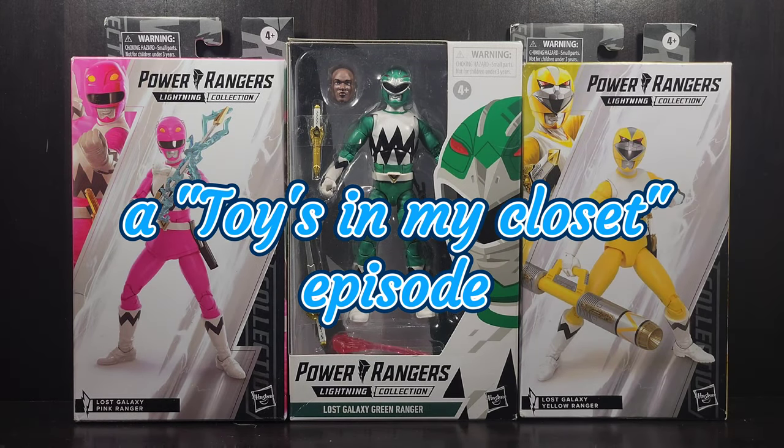Welcome back to another episode of Toys in My Closet. I am your host and today we're going to take a look at the Lightning Collection Power Rangers.